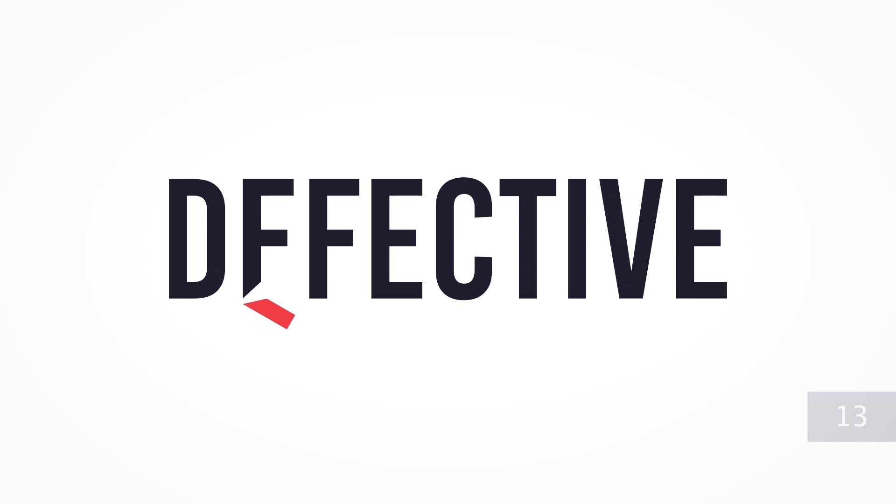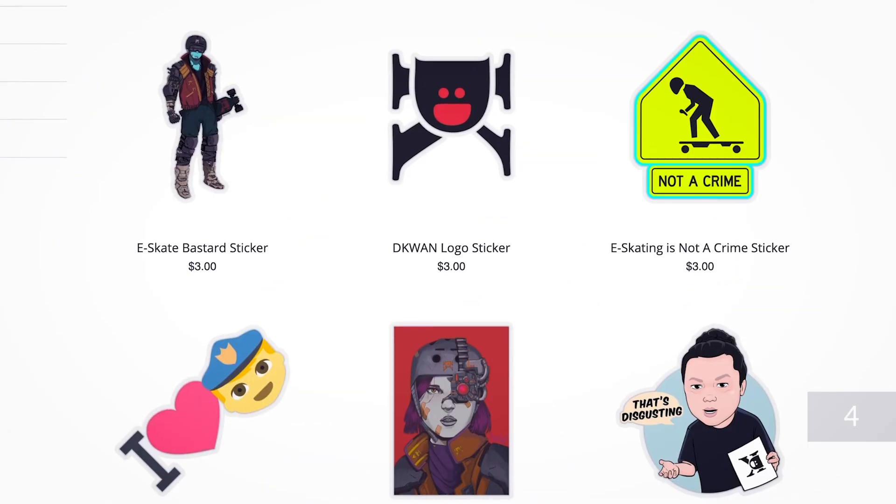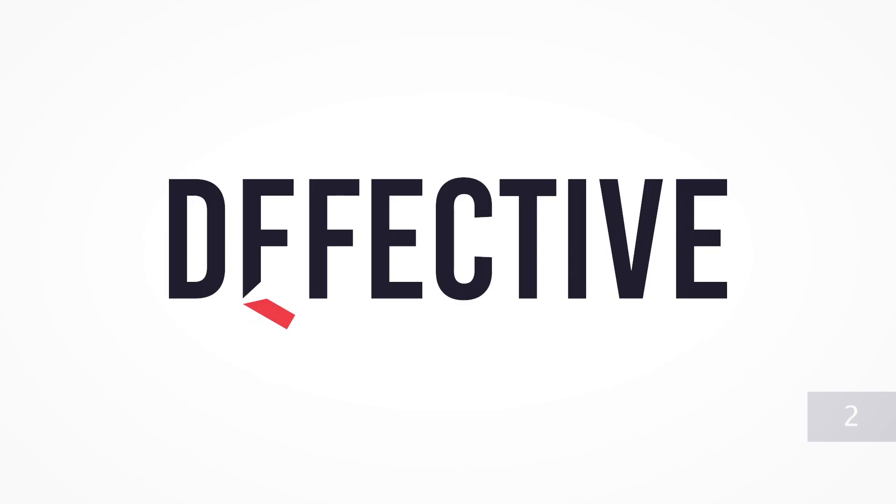This video is sponsored by Deffective. Get your Deffective merch and e-skate inspired apparel and stickers at Deffective.com — that's D-F-F-E-C-T-I-V-E dot com.